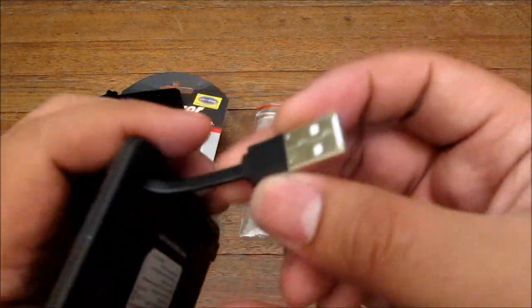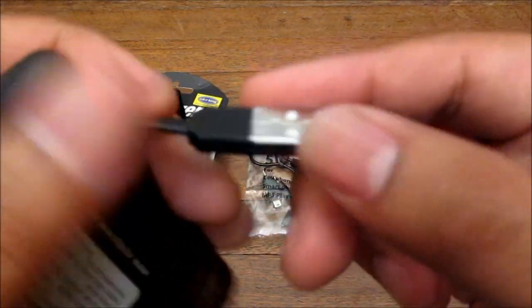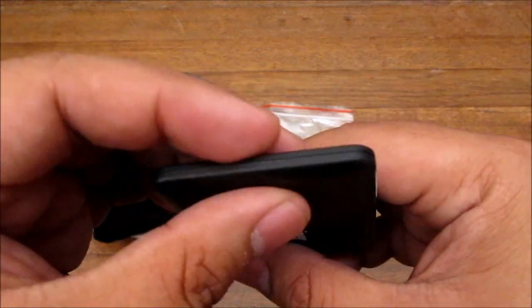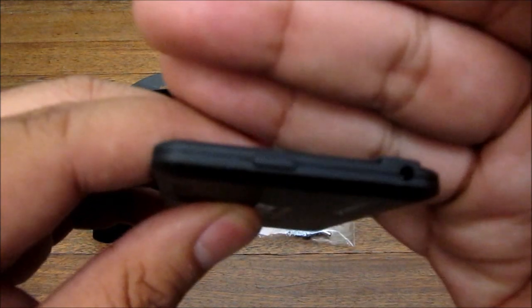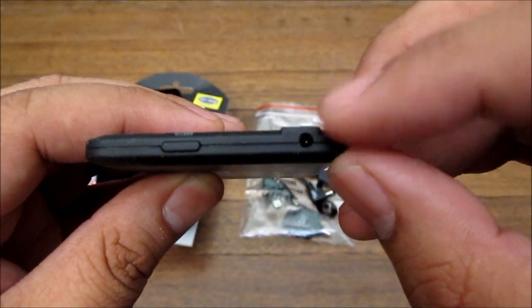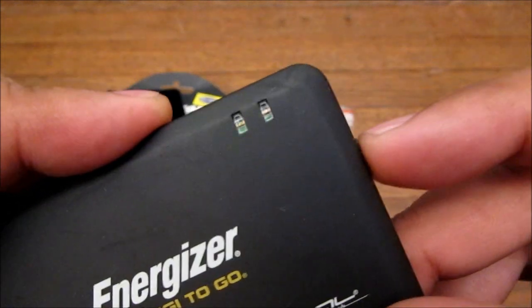On the back there's a detachable — well, you can pull out a USB plug. This is for charging: you plug the USB into a USB slot and it will charge. On the bottom there's pretty much nothing except a charge indicator button and the power outlet.